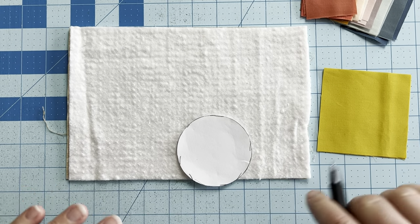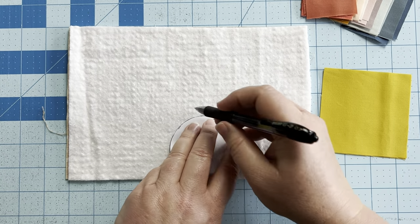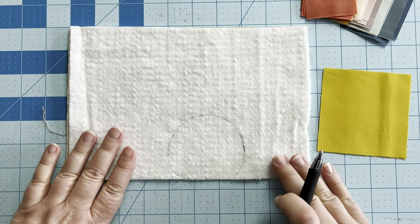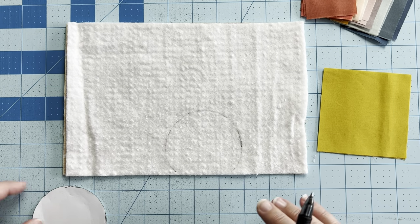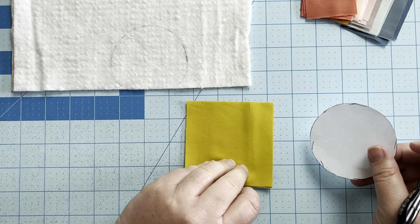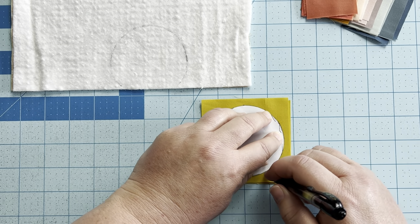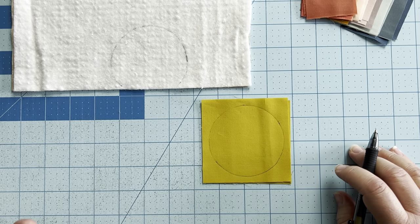I like to have the sun coming off the bottom so that it starts and ends as you're adding your rainbow rays. Once you've decided where you want it to go, I just use a regular pen to trace it. You don't want it super dark because you don't want it bleeding through your fabrics, but you want to just be able to see it. Once you have it marked on your batting, you're also going to take your pattern piece and trace the circle on the wrong side of one of your sun pieces. Then set your pattern piece aside — you won't need it anymore.